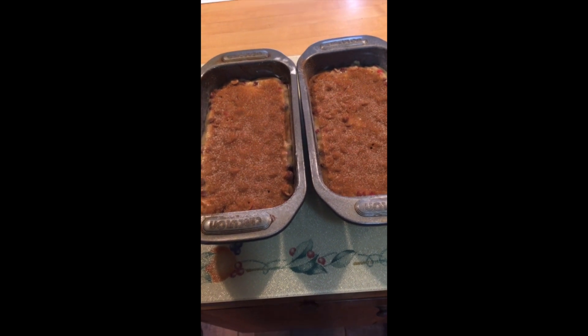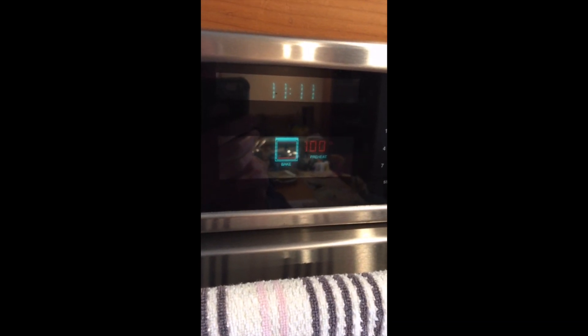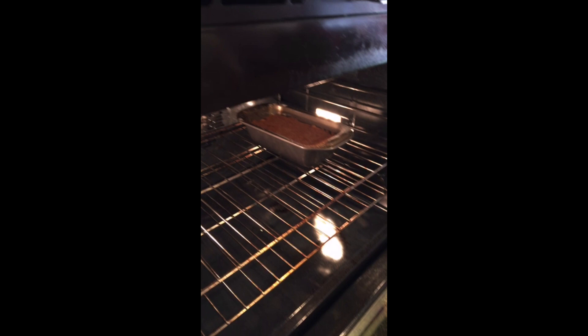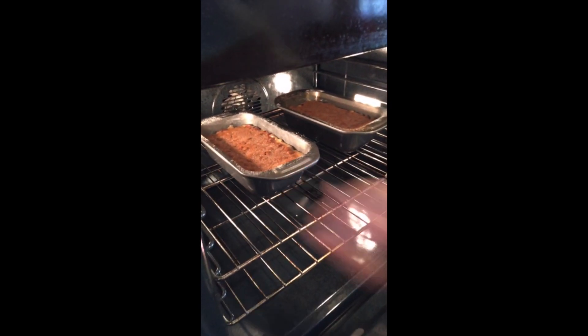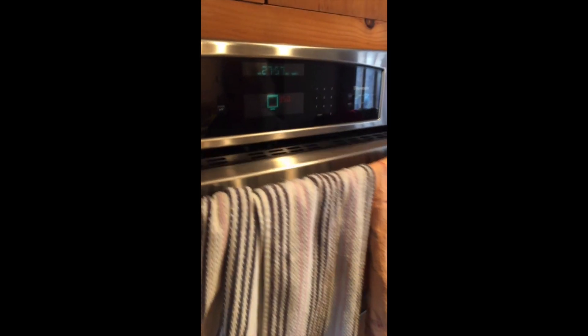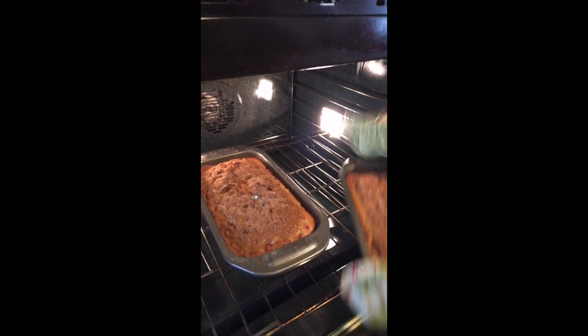Now we let our bread rest for about 20 to 25 minutes while we have our oven preheated to 375. After 25 minutes of resting, we're gonna add the loaves to the oven and cook it for 55 minutes. We are halfway through baking and we're gonna be turning the pans around for even baking.